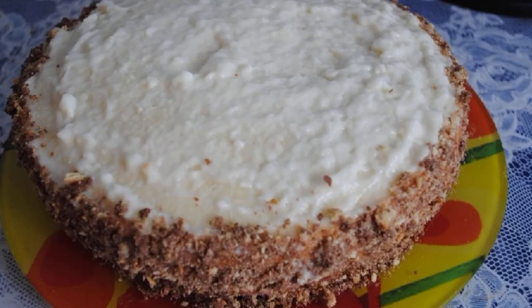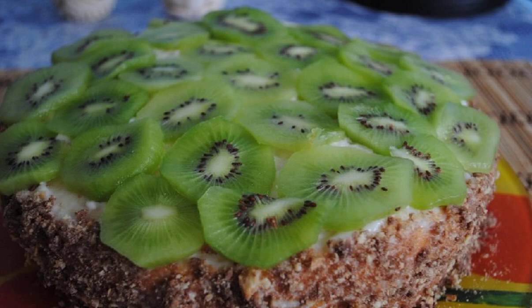Soak the cakes with syrup, then spread the cream alternately. Decorate the side of the cake with grated cookies. Cut the kiwi and decorate the cake with rings on top. Done.